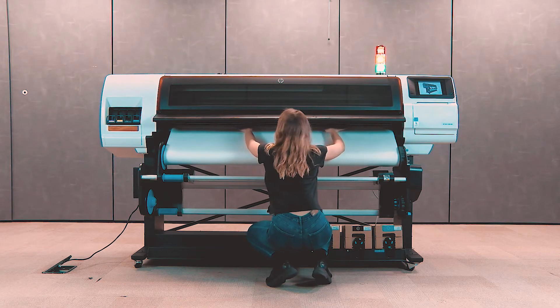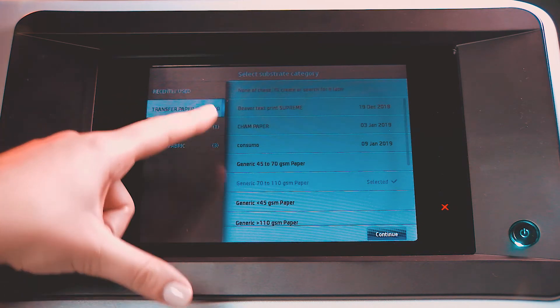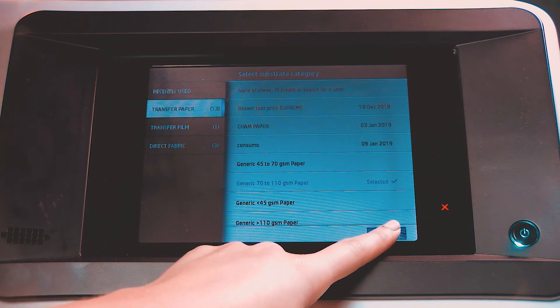When loading a new substrate, select the most similar substrate for the job, or select none of these if no substrates are close to the substrate loaded in the printer, and then touch Continue.